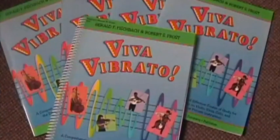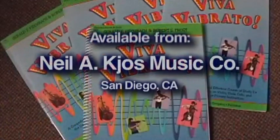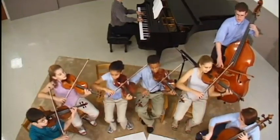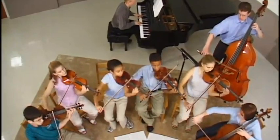The exercises presented here and a supporting anthology of wonderful songs are found in the CHOS publication Viva Vibrato, which I co-authored with my good friend and colleague, Dr. Robert Frost. This presentation and Viva Vibrato work especially well together. We wish you a happy journey on the highway to vibrato. Thanks for watching.